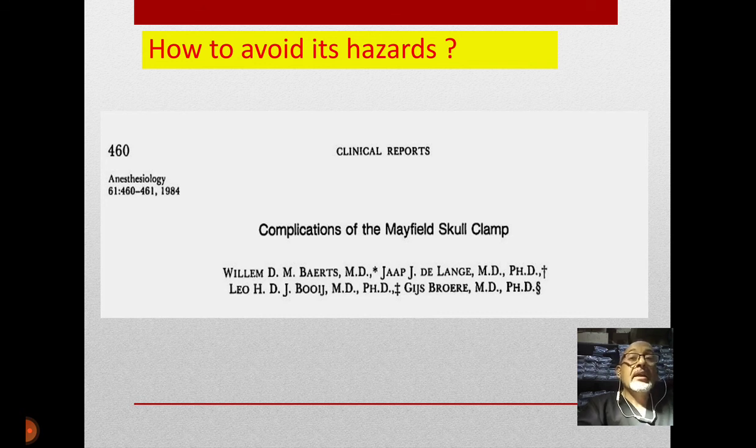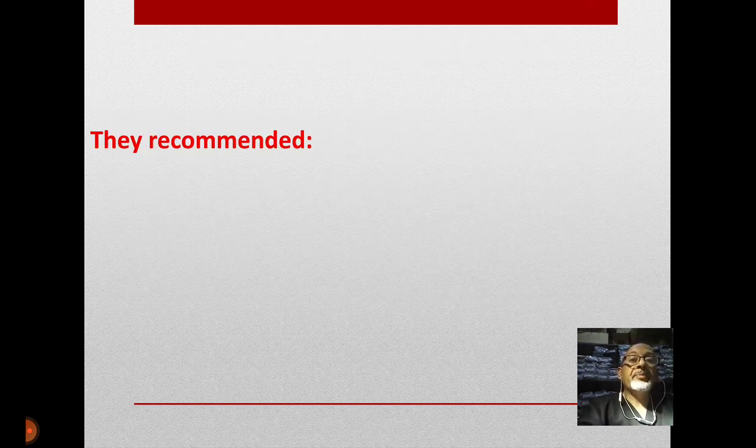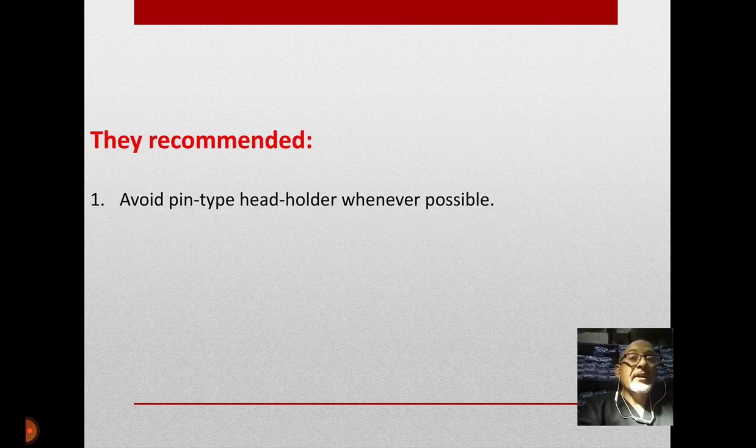In 1984 I found an article — a clinical case report by Dr. Birds and his colleagues describing a case of air embolism during application of the Mayfield. What was most valuable were the recommendations at the end of their paper. They recommended firstly to avoid pin-type head holders whenever possible — a very precious advice, because most neurosurgeons, especially junior ones, use pin-type head holders when they are not strictly necessary.